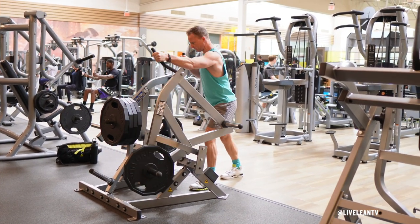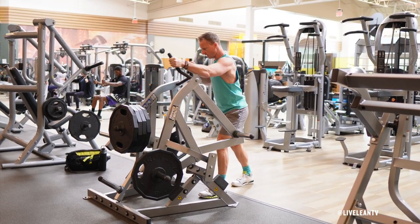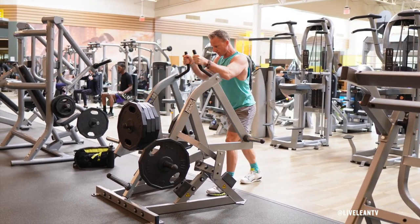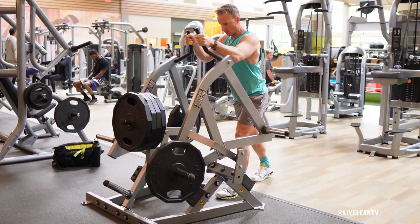The Ground-Based Combo Twist is a plate-loaded machine from Hammer Strength that combines a pressing and rowing motion, where you extend one arm in a pressing motion while the other arm flexes in a pulling motion. This rotational movement